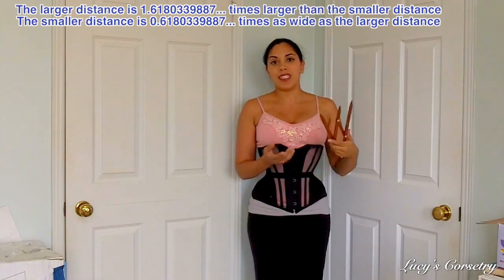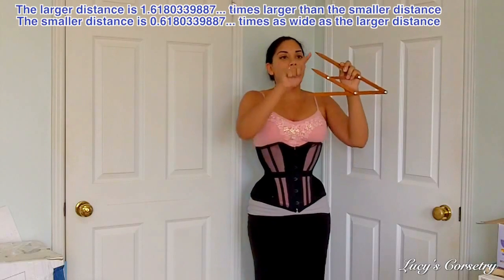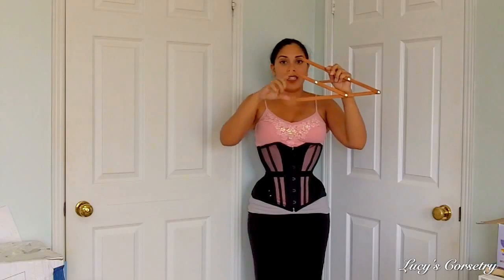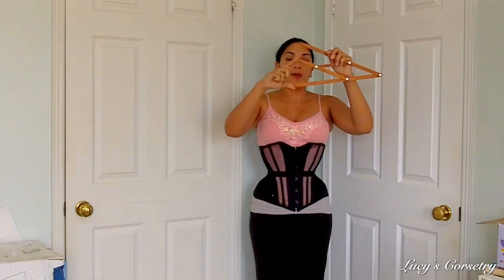You can measure the wings of a butterfly — the upper wings will actually be this distance long, whereas the bottom wings, which are a little bit longer or bigger, will be this distance long.